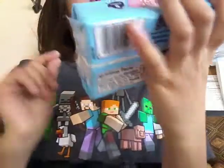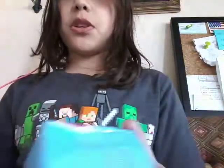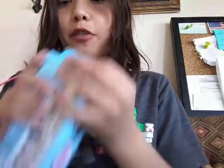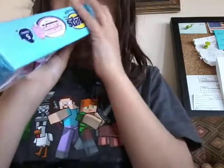I'm going to be reacting to Marshmallow Cotton Candy Peeps. I've never tried these before, and I'm not a fan of Peeps. Yeah, no.